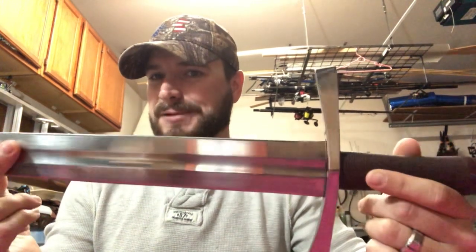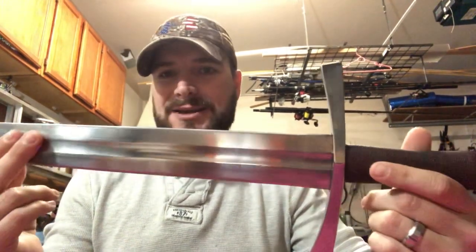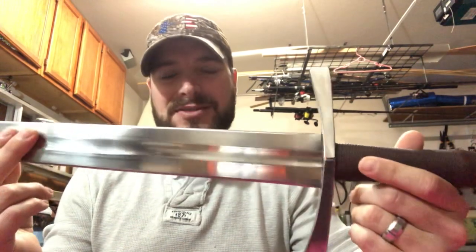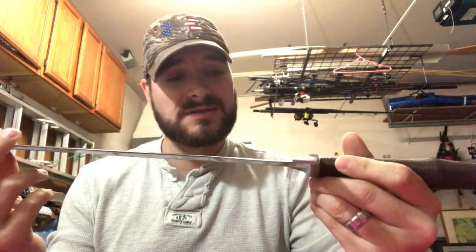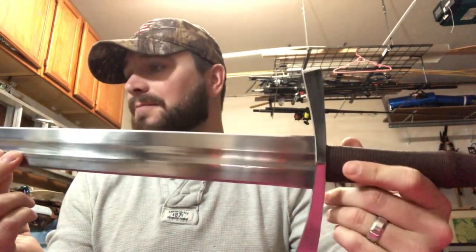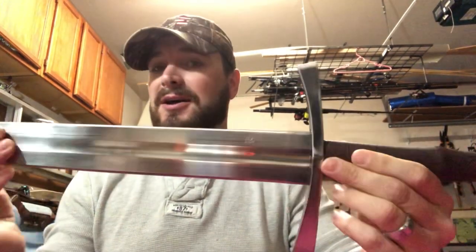Sometimes you get bad reviews — people are a lot more willing to talk bad about something than to talk good about it, and of course if something happens to something you paid good money for, you're going to be upset. But this thing is great and I'm not worried about it at all. Thank you DSA, and thank you guys for watching — hope you have a good rest of your day.